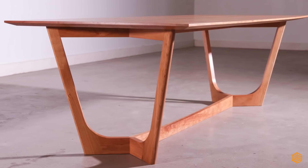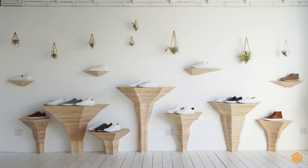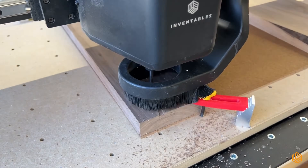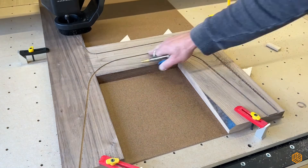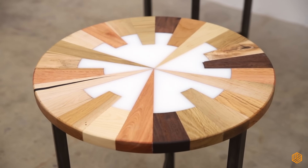What about furniture? Chairs, tables, shelving — pieces that aren't just functional, but personal, unique works of art. Each cut, each detail, perfected with the X-Carve Pro's accuracy, turning your ideas into showpieces in your home or for your customers.